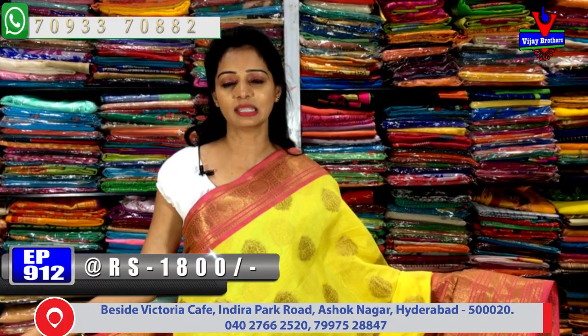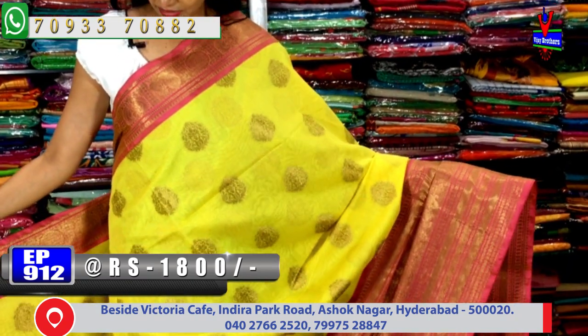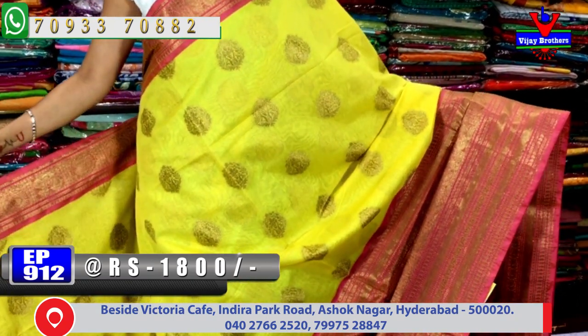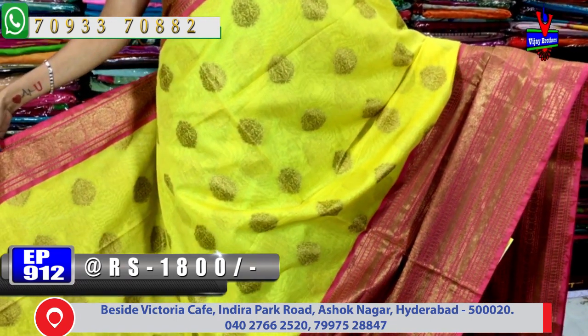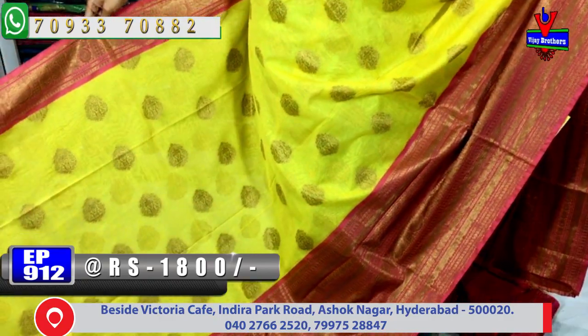This saree costs 1,800 rupees — 1911 rupees ki sari available. Chanderi fabric yellow color saree with pink color border on one side. Small size border on one side, and in the middle part the yellow color has beautiful booties highlighted in gold color.